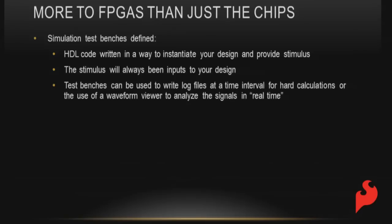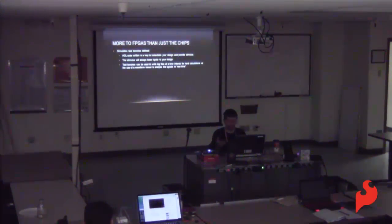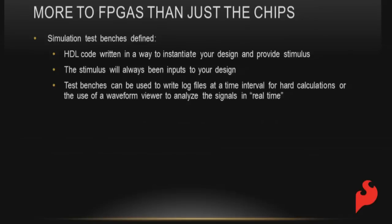Now moving into the 80%: simulation test benches. We're writing HDL to provide stimulus to our system — always inputs to our design. If we have a top-level simulation, we're taking inputs from off-chip and bringing them in. You can also simulate sub-blocks; this is top-down design and bottom-up implementation — design your system at a high level, break it into smaller pieces, instantiate and simulate them, then build up. Test benches allow us to log inputs and outputs, and waveform viewing helps determine how the system is working.